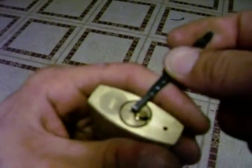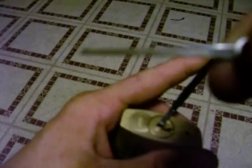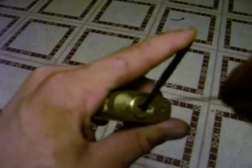Start by putting my tension wrench here at the top of the keyway. I'm going to take my diamond pick and I'm going to rake the lock until I get the cylinder to fall set. It just did. You can see it has a 10 degree turn right now.